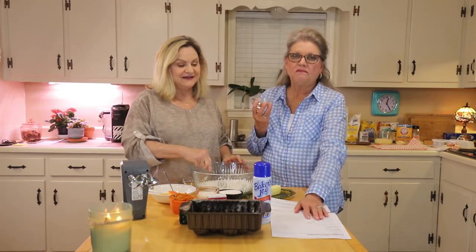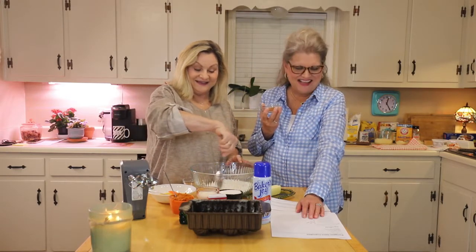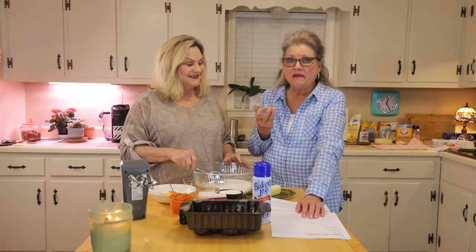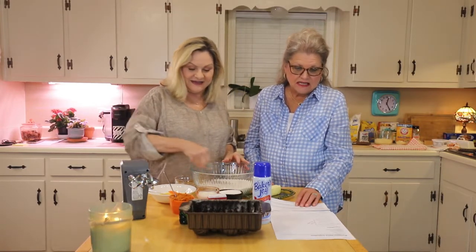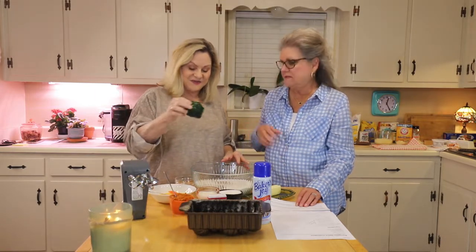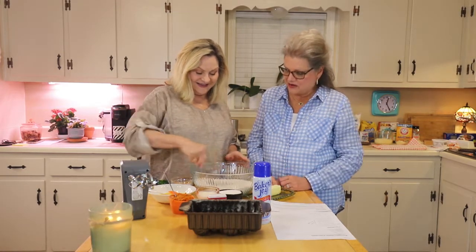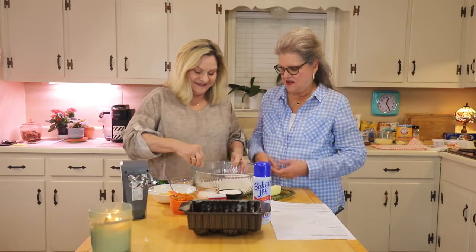Now we're adding the spices: cinnamon, nutmeg, ginger, cloves, and allspice. We've got two teaspoons of ground cinnamon and a half a teaspoon each of nutmeg, ginger, cloves, and allspice — all in there together. Oh, it smells so good! Then we add a half a teaspoon of salt — it's pink salt. We mix that in and set the dry ingredients aside while we beat our wet ingredients.